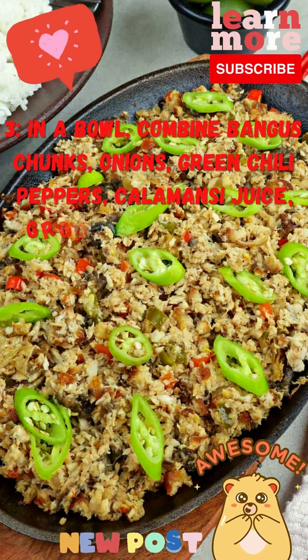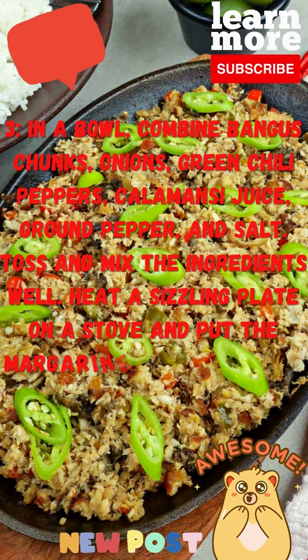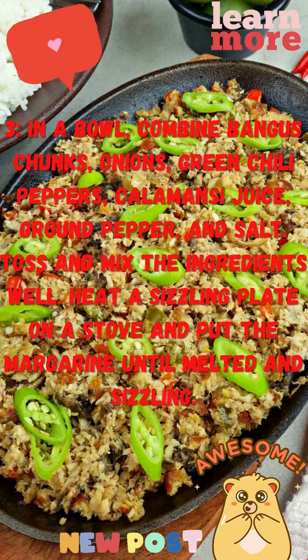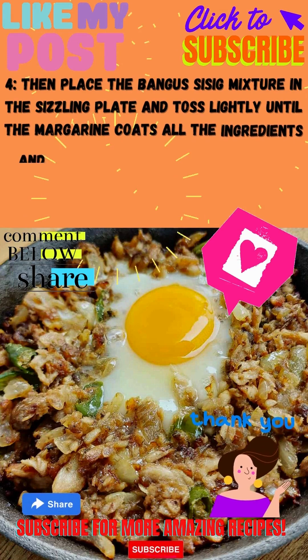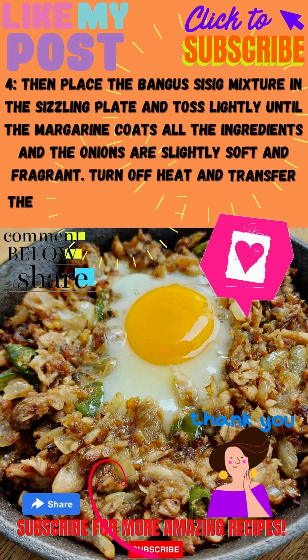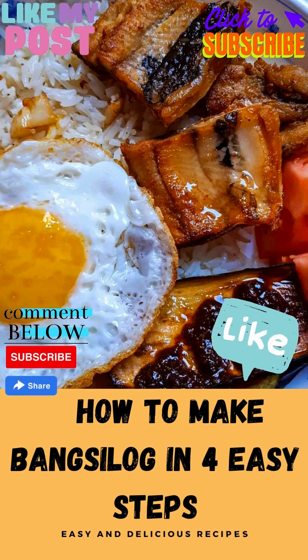Step 3: In a bowl, combine bangus chunks, onions, green chili peppers, calamansi juice, ground pepper, and salt. Toss and mix the ingredients well. Step 4: Heat a sizzling plate on a stove and add margarine until melted and sizzling. Place the bangus mixture onto the sizzling plate and toss lightly until the margarine coats all ingredients and the onions are slightly soft and fragrant. Turn off heat and serve on the sizzling plate.